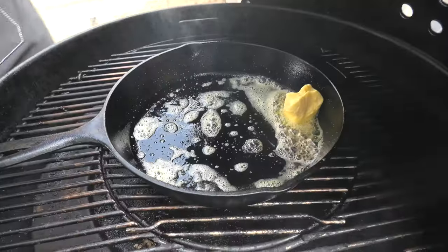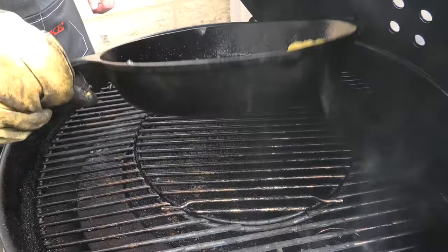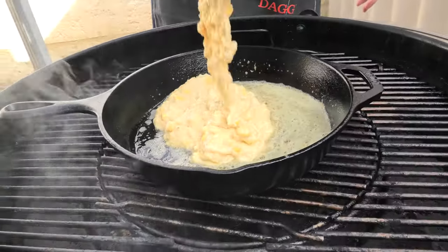It's important to make sure every inch is covered. Watch out for steaming butter. Grabbing your cornbread batter, we're going to pour that into the cast iron skillet, getting every single drop out.